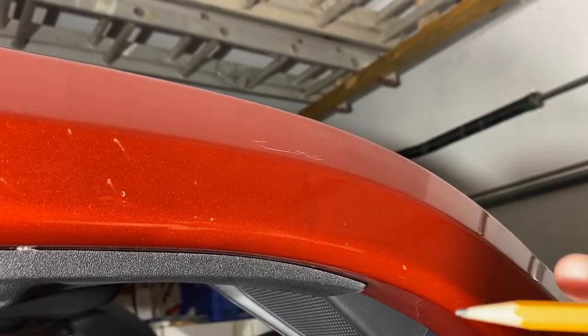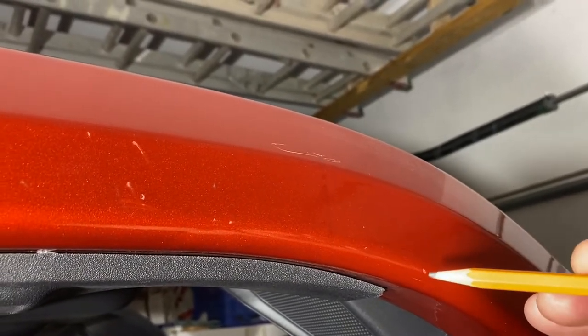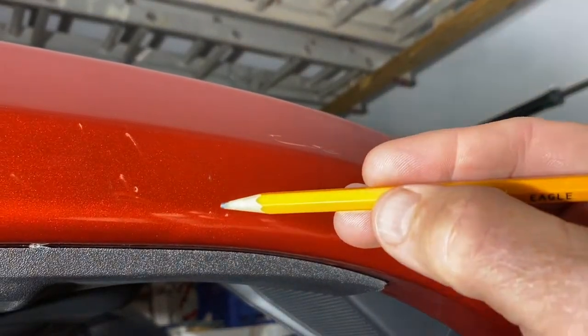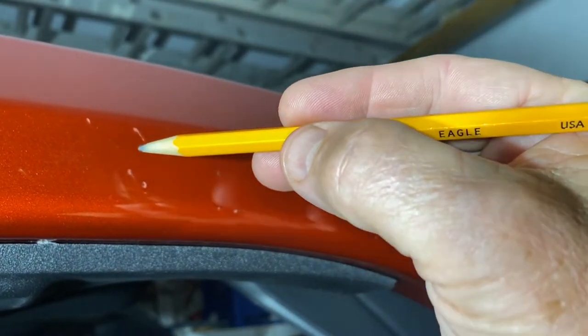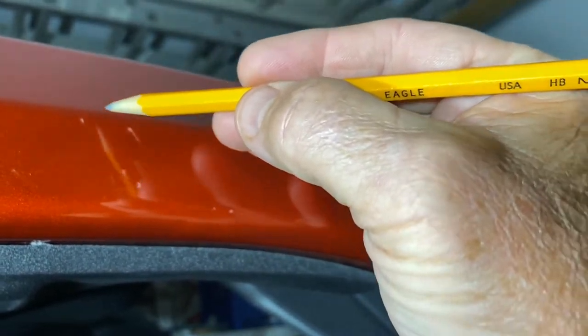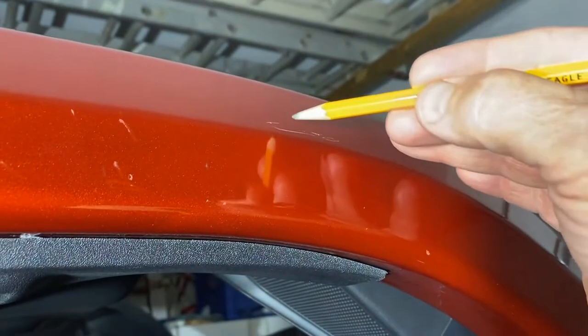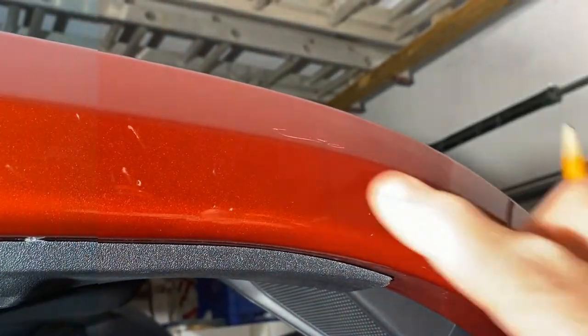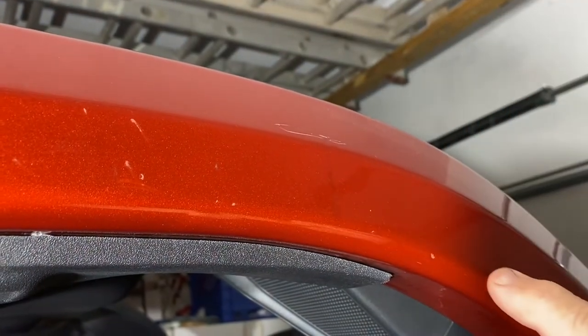See if I can point them out — there's one, two, three, four, five, six, seven, eight, nine, ten, and this big long scratch up here — eleven. I might be able to buff some of this out.